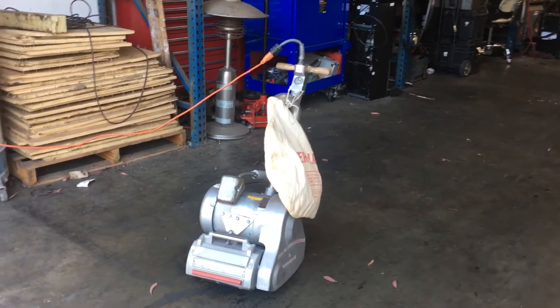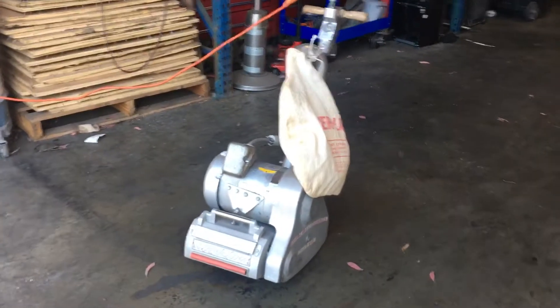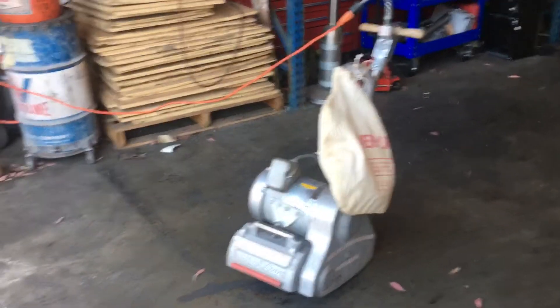Here we have a Silver Line drum sander for hardwood flooring. We've got it hooked up to 120 volts. I'm going to show you that it works.